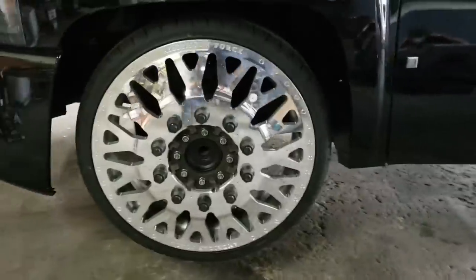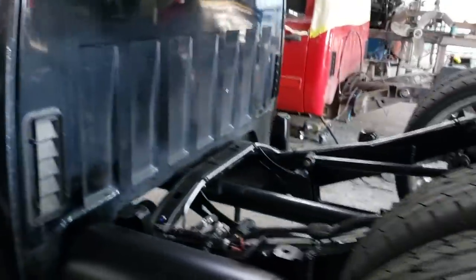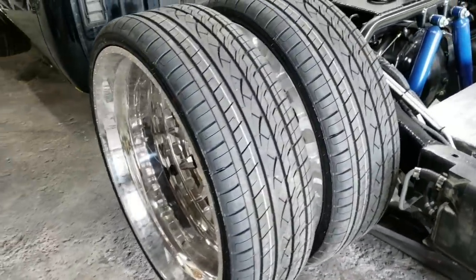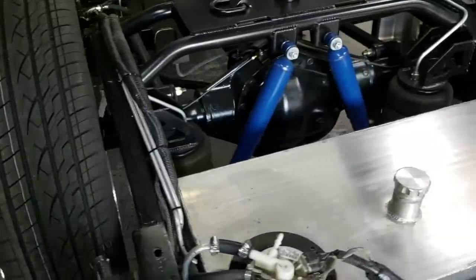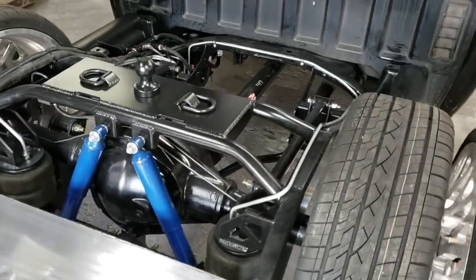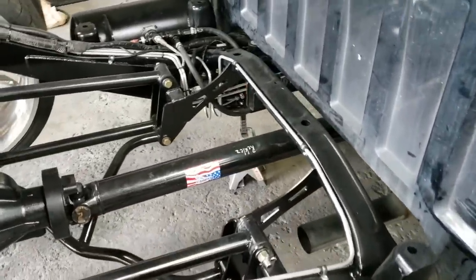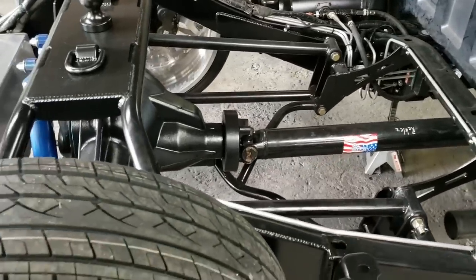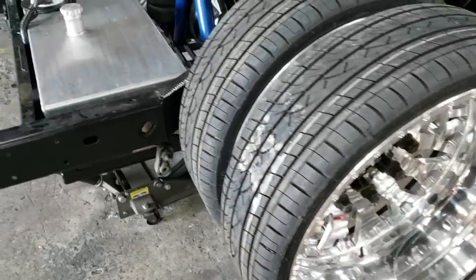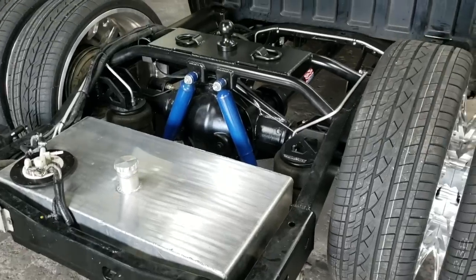We went ahead and mocked up the wheels for the front and the back — beautiful 26-inch American Force with the Reckless Suspension kit and all the fixings. Real nice truck coming together. We've got our lines, Accuair, custom-built driveshaft, beautiful wheels. Still needs a lot of details that we're going to be addressing shortly, but we're moving along with this build and it's looking really nice.